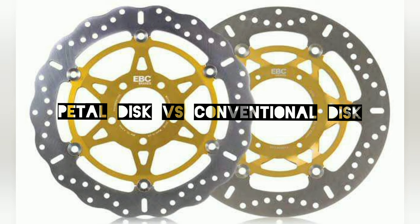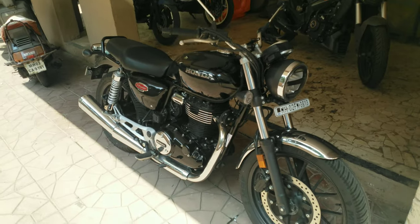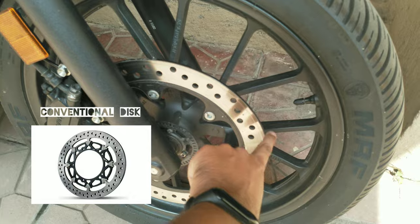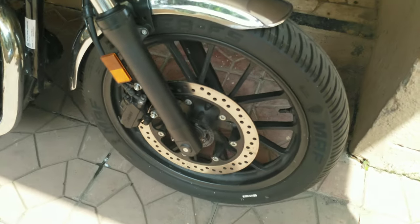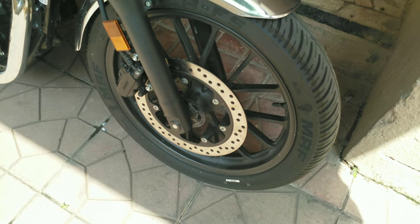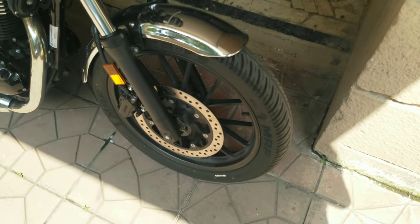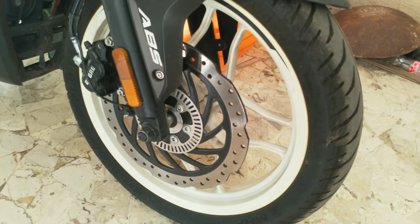The first type is a normal disc which is circular, and then you have a petal disc. There are certain advantages of having a petal disc, and that is what I will be explaining in this video. This is the front disc on a CB Hines 350 — you can see it's perfectly circular and it has serrated holes inside for cooling. The brake holds on to the disc and that's basically how it generates braking, but the problem with this system is that there is less surface area compared to a petal disc.